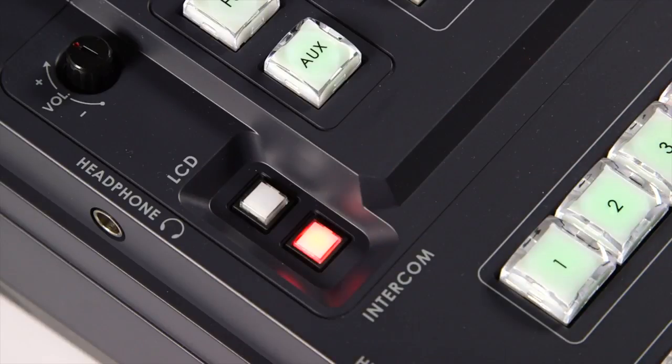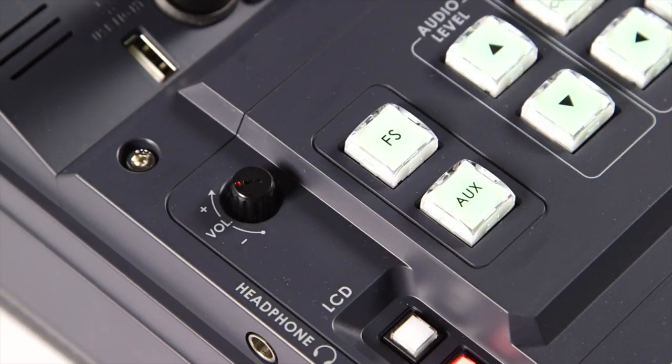Select the Intercom button for the director to communicate with all the operators. Switch the knobs to control headphone or headset volume level.